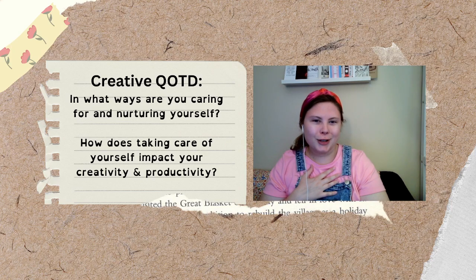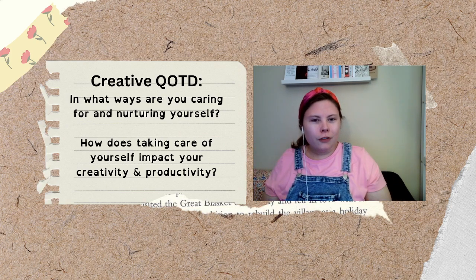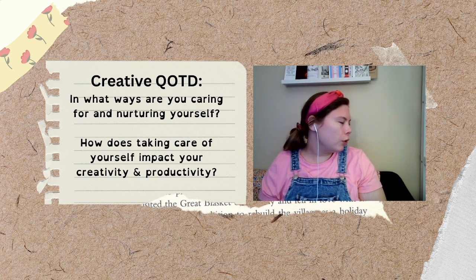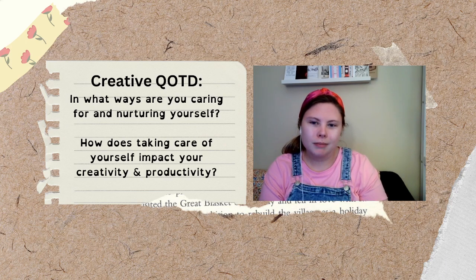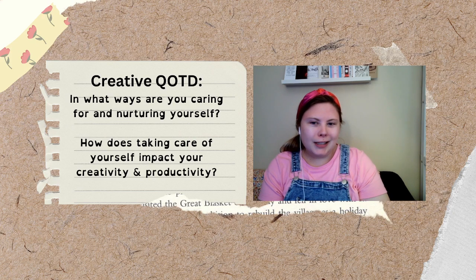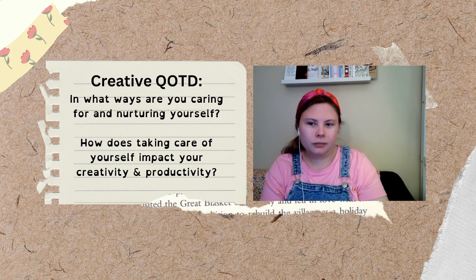Now we're going to start to transition back into the room that we're in. You can maybe wiggle your toes, wiggle your fingers, maybe do a couple of shoulder rolls — whatever gentle movement is going to make you feel good in this moment. You can bring the energy of this meditation with you. Whenever you're ready, you can open your eyes, come back into the space, feeling rejuvenated, hopefully inspired, and connected.